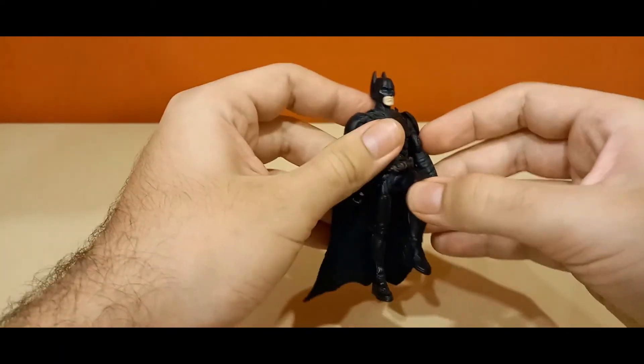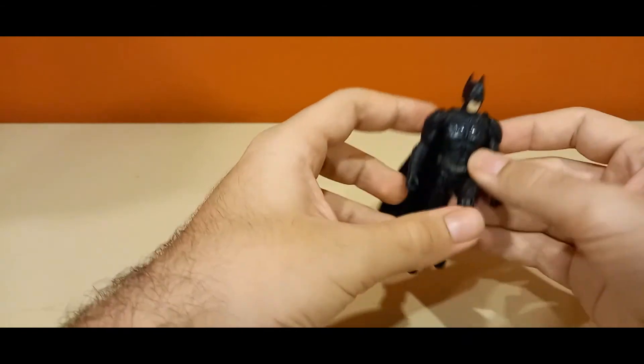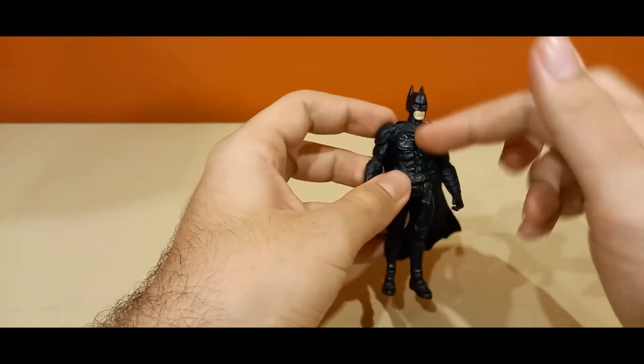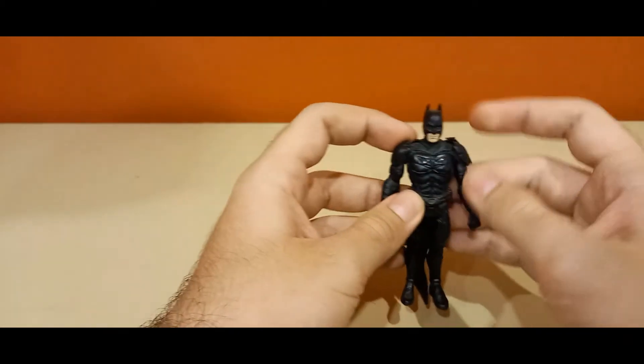He does have knee articulation, which is really awesome for these types of figures. I'm not sure how you would use it with Batman — probably to get him into his Batmobile — but I've never had that, only had this and Bane.